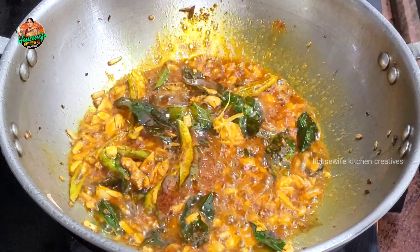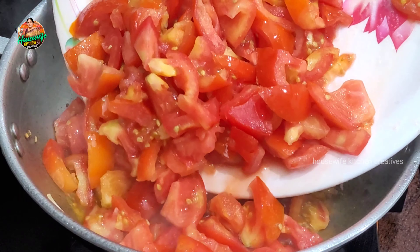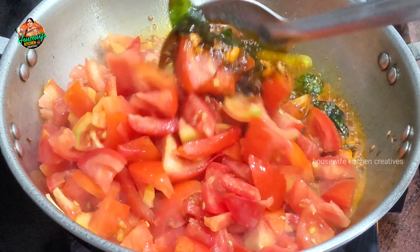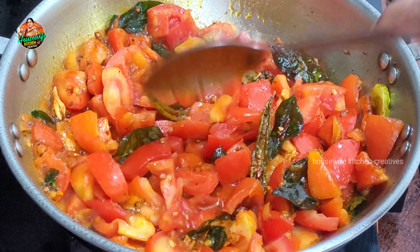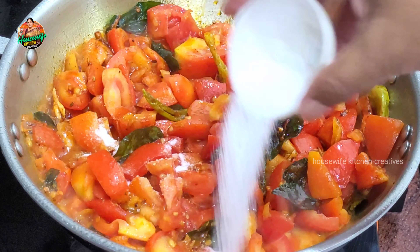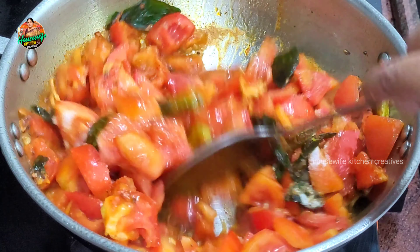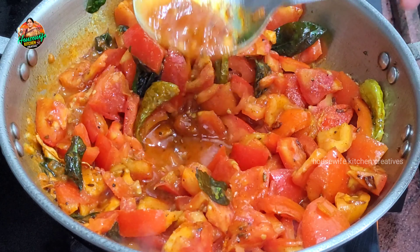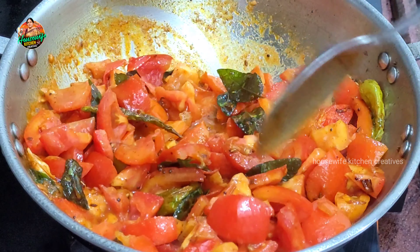We've got a tray of corn, so we can open a tray of corn. The corn will grow a little light. I'm going to put salt in 1 and a half teaspoons. We're going to put salt in the tomatoes and the greens.